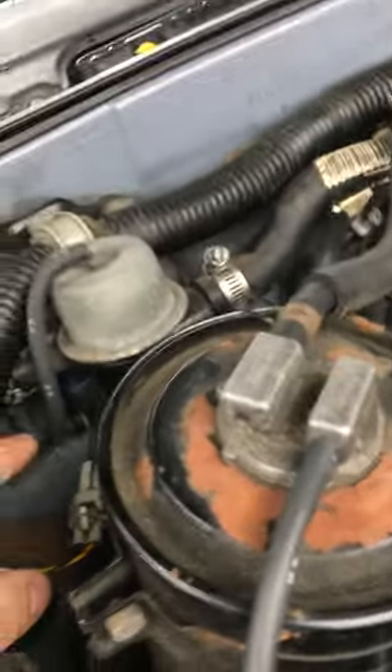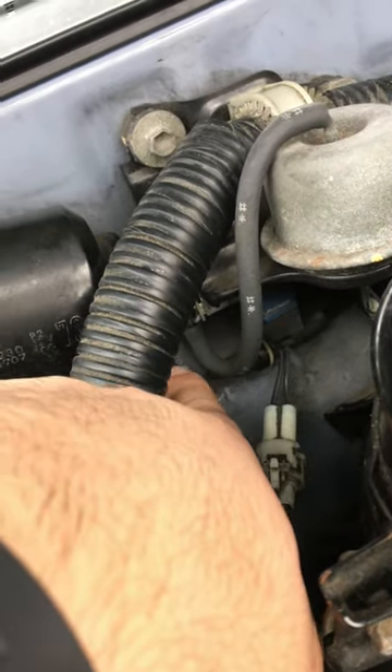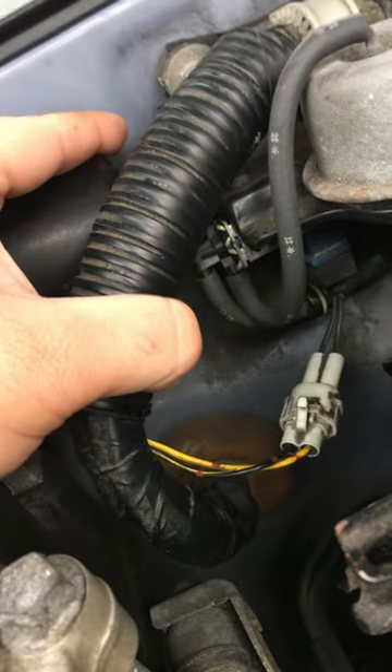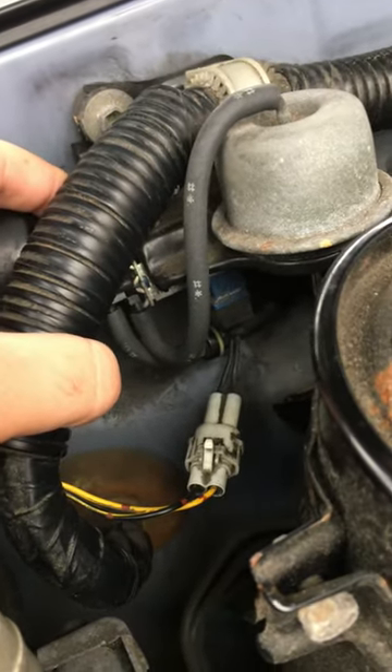Quick tip for no heat in this car. You see this hose and this vacuum hose — they're connected to that solenoid right there. Oftentimes that solenoid goes bad and that causes you to have no heat.